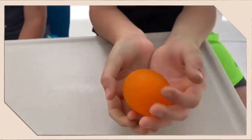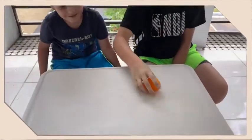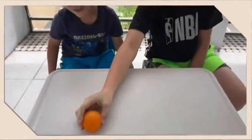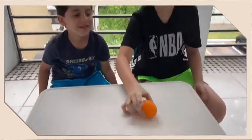But you cannot just throw it and bounce it, because what's going to happen? It will pop and break. I'm going to show you guys how it bounces. By the way, once you take it out of the cup it's going to start getting a little slippery, so you have to be careful and use that paper towel we showed before.